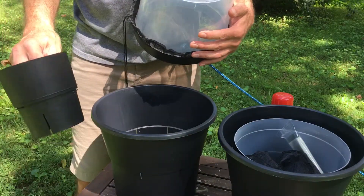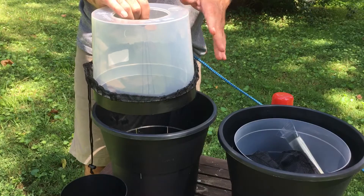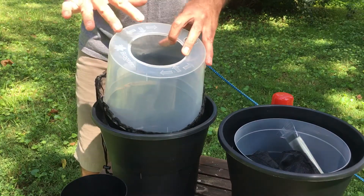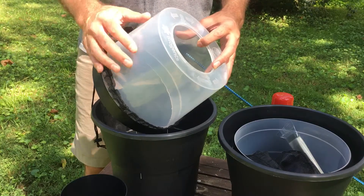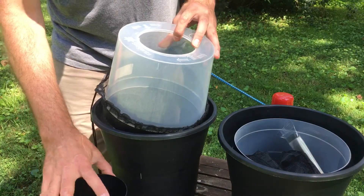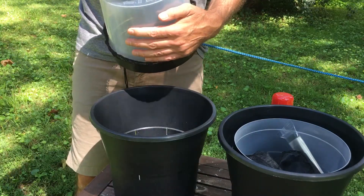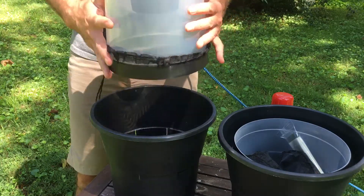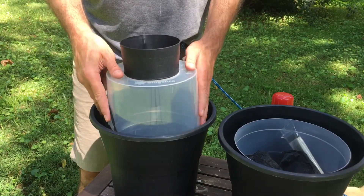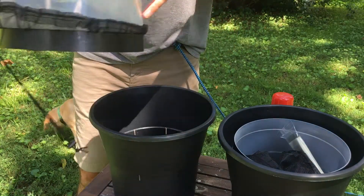Next, while we've got one open, we'll just assemble it as-is. The other one we're going to spray a little bit of Pam on the inside, because that can wet the wings of mosquitoes that fly around inside. But this one we're just going to do dry. We just need to put the funnel on — there are notches, so line up those notches, give it a little twist. This top part now sits right inside the bucket.